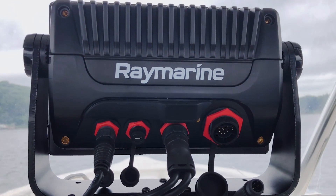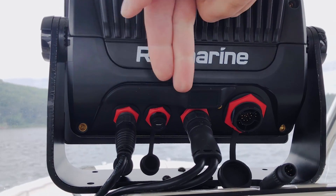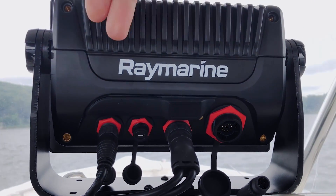We're looking at the back of our Axiom 9 Plus display here and you can see the various connectors arranged across the bottom. Let's explore left to right.